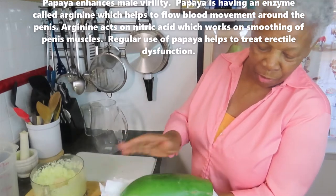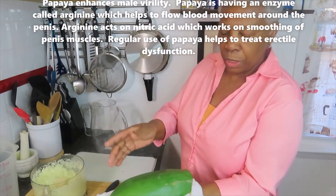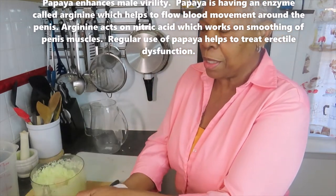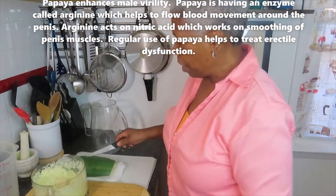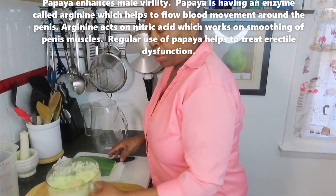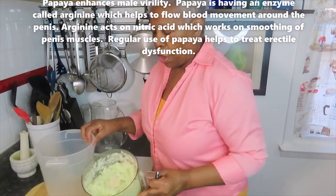This is half of a papaya on this board so it doesn't fall over. It was a whole one but I cut it into two. The seeds inside are something else — you can do many things with papaya seeds for many different reasons. I peeled the other half with a knife — you could use a peeler also — and then I put it through the food processor.